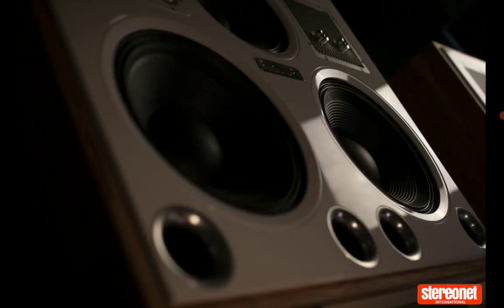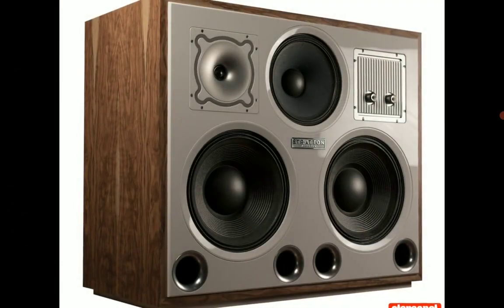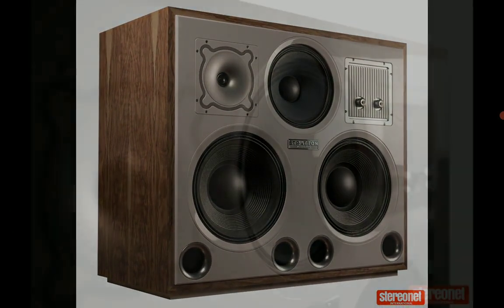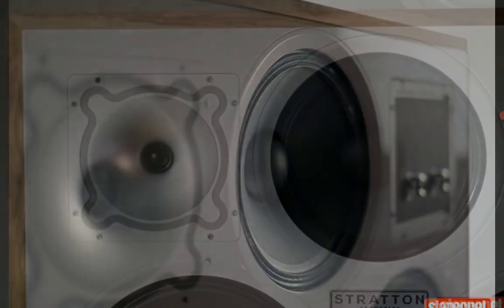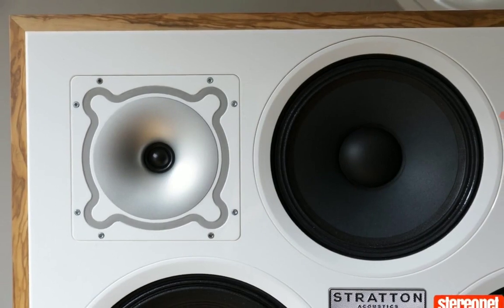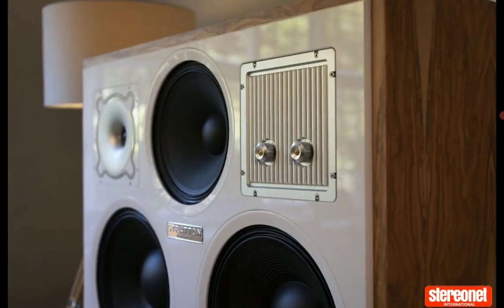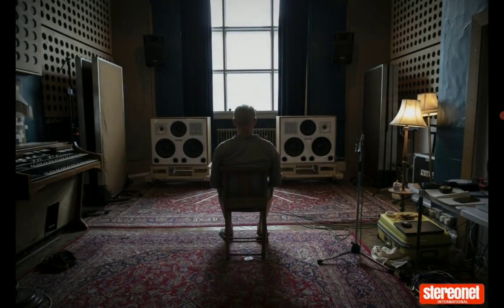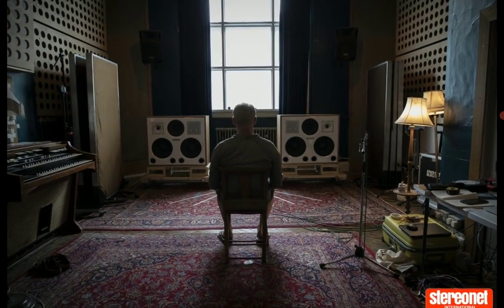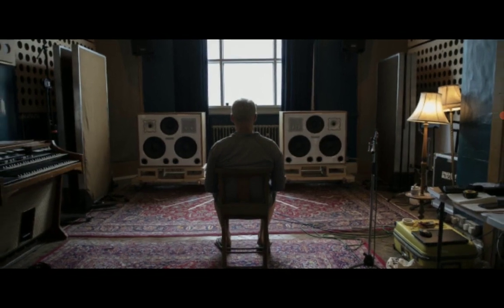The Ellipsy 1512 enclosure provides a 230-liter internal volume for the bass drivers. The bracing of the cabinet allows you to play sound at a very loud volume without distortion being a problem. That's how good the speaker is in general.